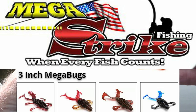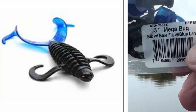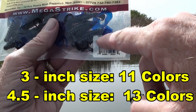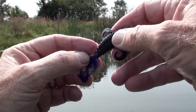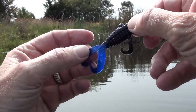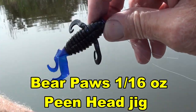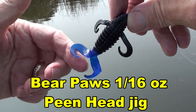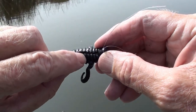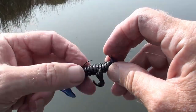This is a Mega Strike Mega Bug — blue flake blue laminate. Mega Bugs come in two sizes; this happens to be the three-inch size, I think the bigger one's five. They're really cute little creature-looking baits. Regular plastisol — it's not indestructible, so we'll see how these go. It's got two little wiggly arms up front, a different colored tail. This happens to be blue. And it has a hook slot, top or bottom, so you can hook it either side. Let's go, Mega Bug.